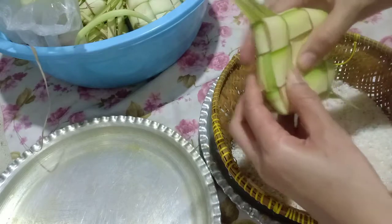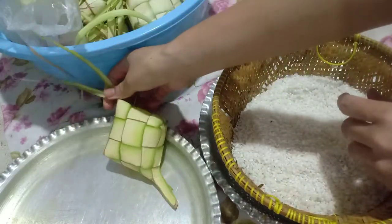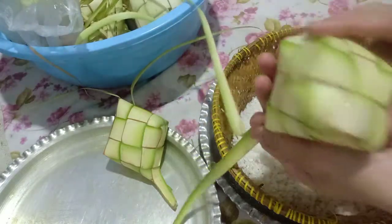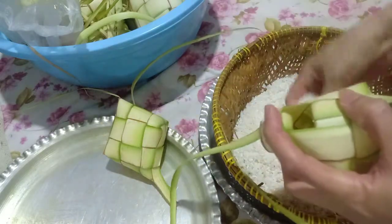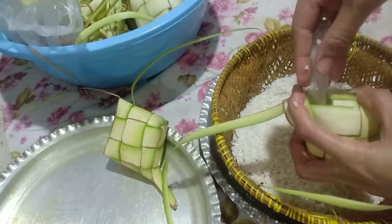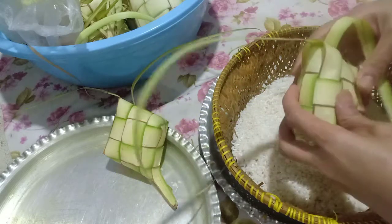Saya jamin hasilnya bagus. Pastikan. Dan satu. Kalau yang ketuban mudah kayak gini, yang dibuka yang di sini. Sekali lagi... Oke, bagaimana caranya? Untuk kurang-kurang juga separuh.